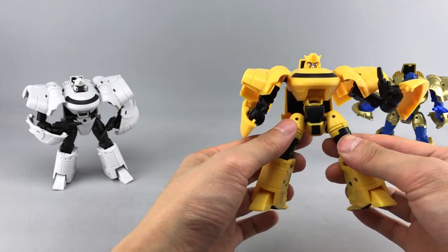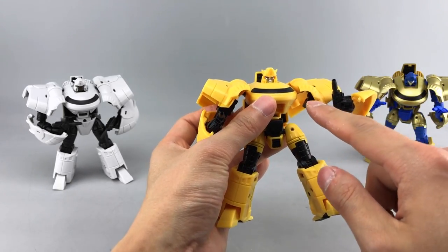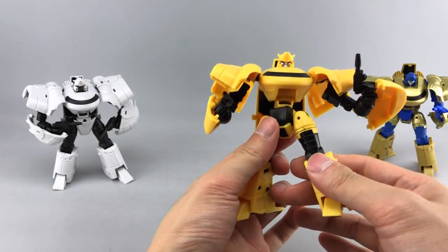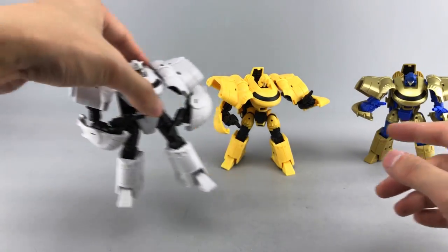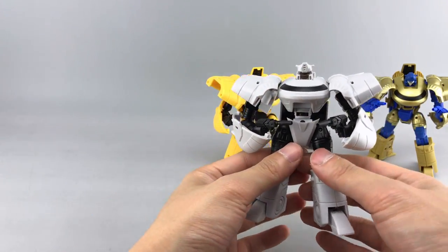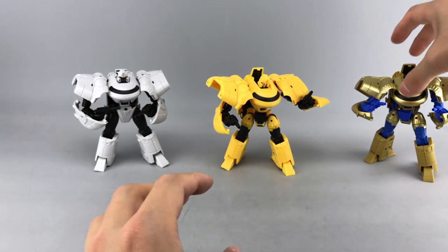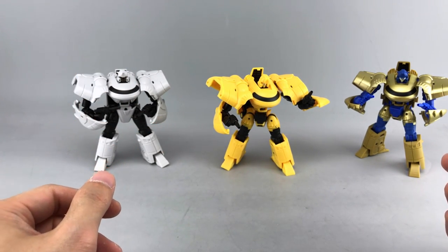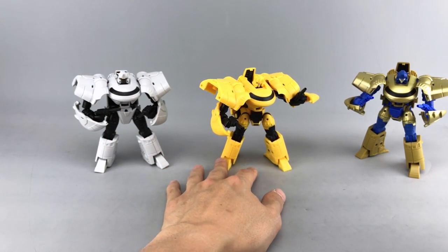Overall I'm pretty happy with this. The main issues are the tolerances — they could have done a bit more tightening, especially on the shoulder ball joints which are a little loose. You can fix it with Future floor polish, but it would have been nice out of the factory. Volk feels the tightest in terms of tolerances and I really like his black and white look. As for the TFCon exclusive, I'm not sure what it sold for at the con but you can probably find it online for a few extra bucks from retailers that carry convention exclusives after the cons.